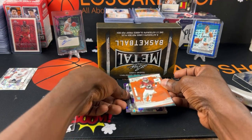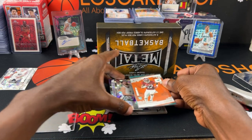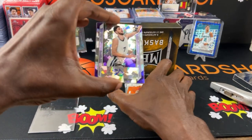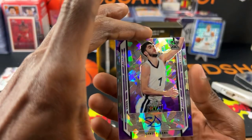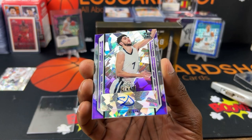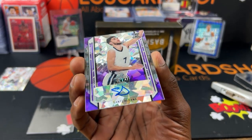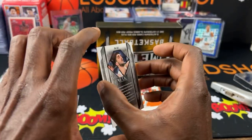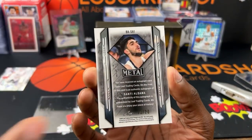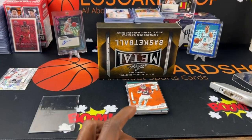Next card is a purple — hey, it's Santi Aldama. Some people call him Santi Claus. That is numbered out of 20. I'll put it in the sleeve real quick.